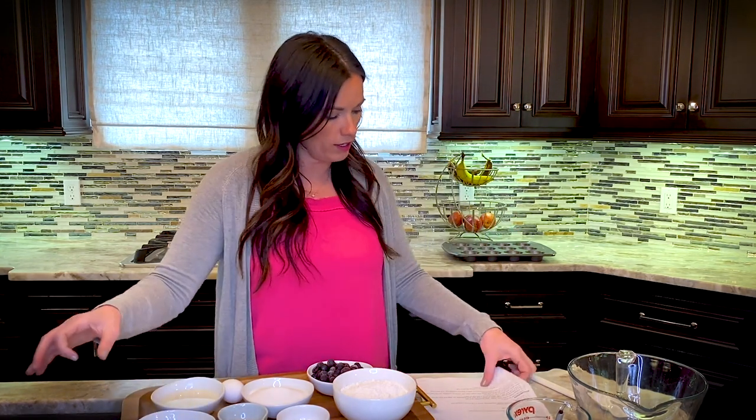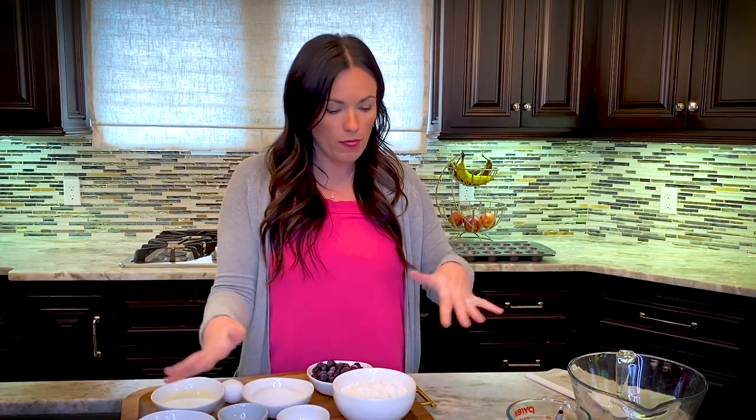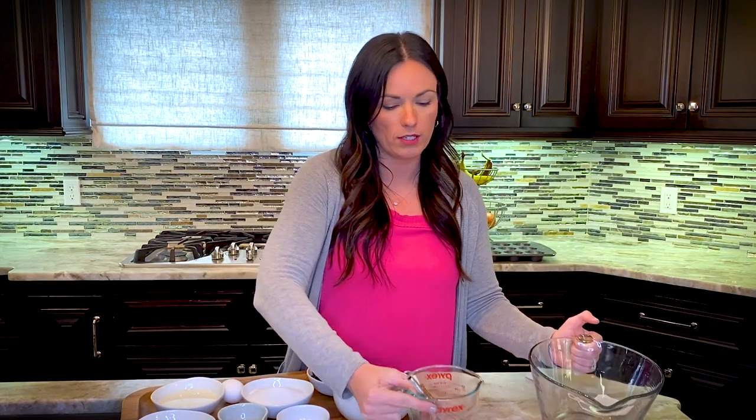Let me know your favorite kind of muffin and if you've ever made homemade muffins in the comments below. My favorite part about this recipe is that it's a one-bowl recipe — really just a measuring cup and a bowl. You don't have to separate wet and dry ingredients into different bowls. It's really simple, so if you're new to baking, this recipe is for you.